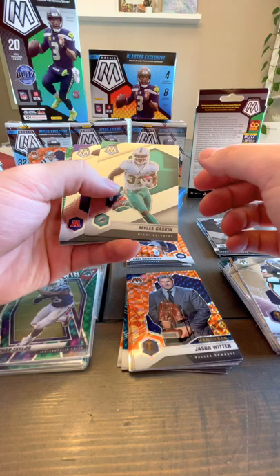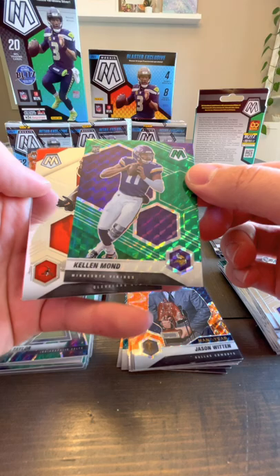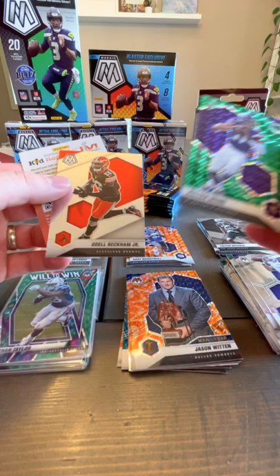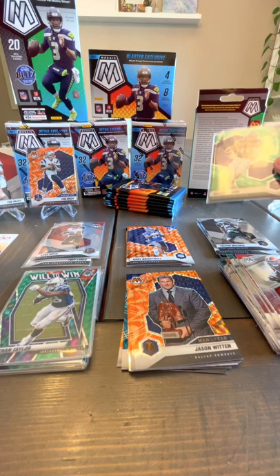I wonder what we get more hits of — veterans or rookies, probably veterans. This one has Miles Gaskin, Lamar Jackson, a green Kellen Mond — quarterback for the Vikings, that's a nice one, probably not numbered — and Odell Beckham Jr. So that's a nice rookie hit there, at least it's green. I like the orange better than the green, but still not bad.